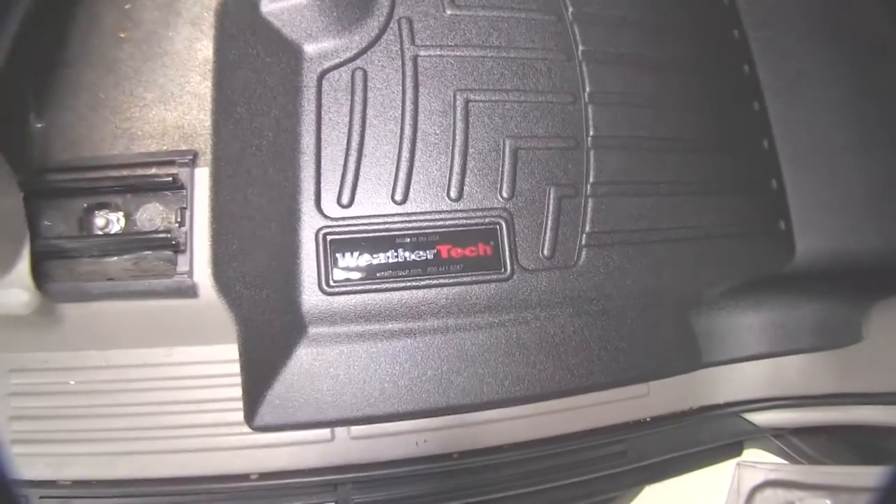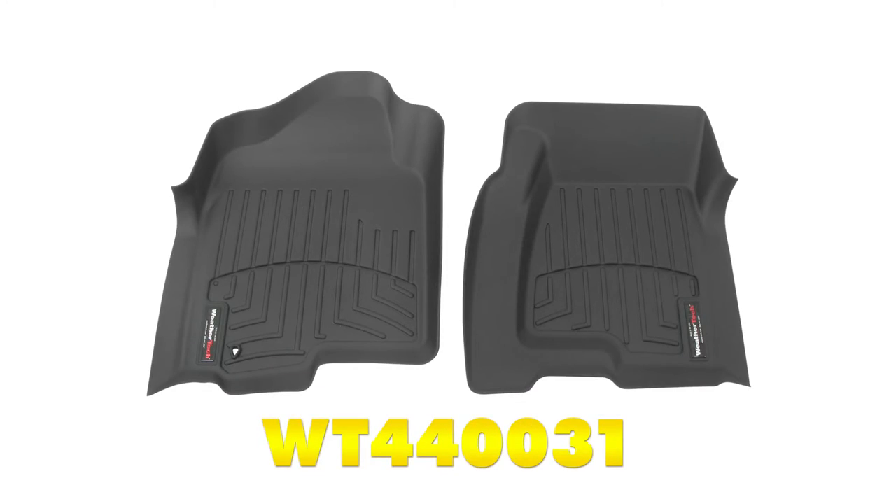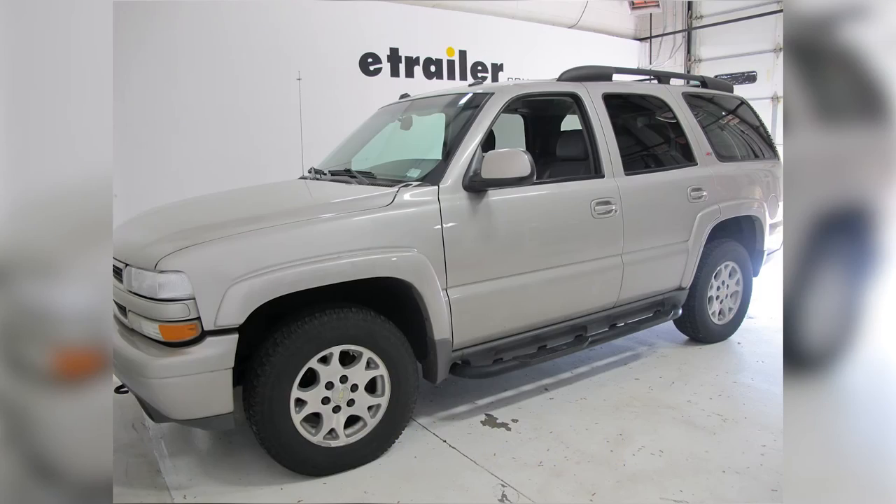And there you have it for the WeatherTech front floor liners, part number WT440031 on our 2005 Chevrolet Tahoe.